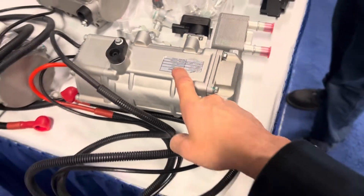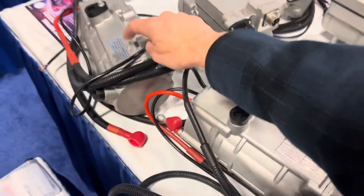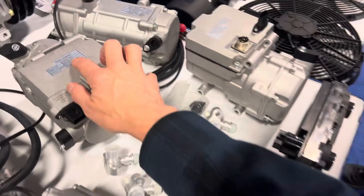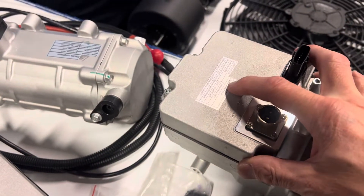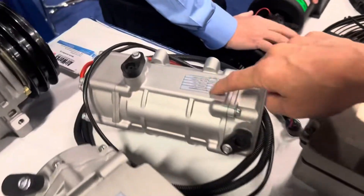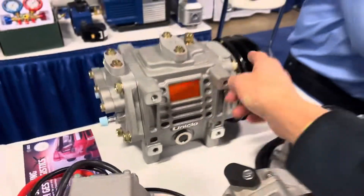24-volt electric compressor, and a 12-volt electric compressor — now this is what we need for hot rod conversions. 72 volts, 144 volts, 24 volts — these are all things you could use in hot rod conversions and old classic cars if you want electric compressors. And there's a belt-driven option too.